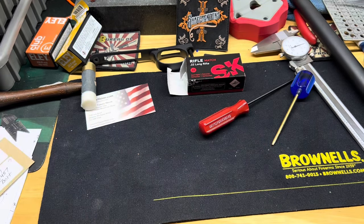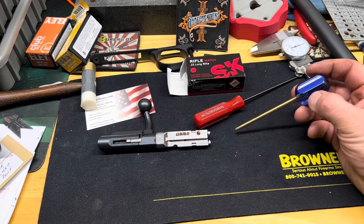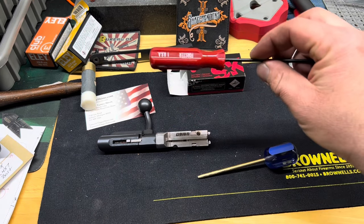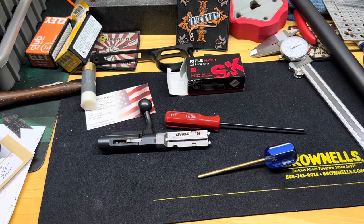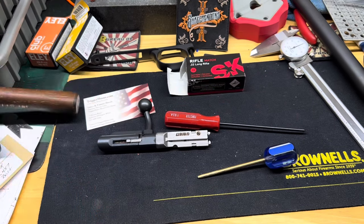The next step is to disassemble the bolt and install the shim. Disassembling the bolt is pretty easy - you only need a couple of tools. I've got these push punches from Brownells as well as these precision screwdrivers that Forster makes, also picked up from Brownells. Everything I use today I'll throw in the description, including the hammer I used to tap the action off.